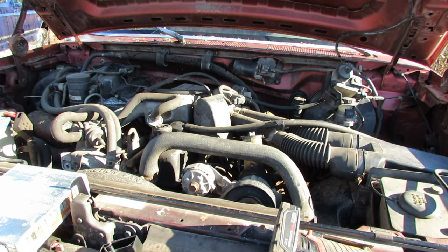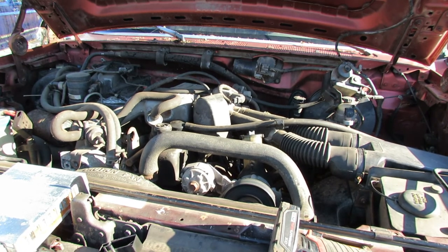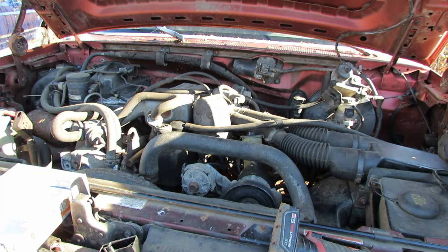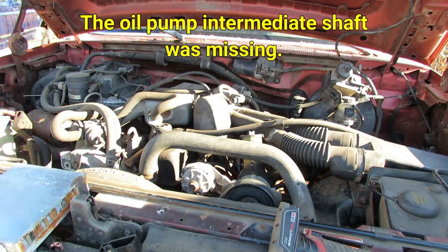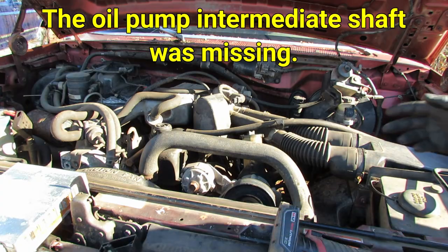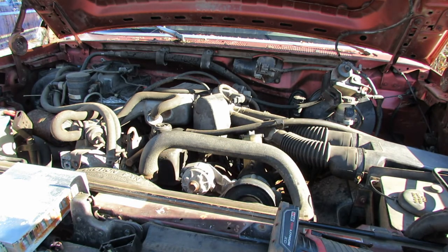Let's turn it over and see if we can get it to start up. I know this truck hasn't run for at least three or four years, so it might be a little rough, but let's see what happens. Something does not sound exactly right — I'm not sure what that is yet, but we'll figure it out. Either way, now we have spark and we're getting fuel. Evidently the PCM controls the fuel pump too, obviously, and that was working now.